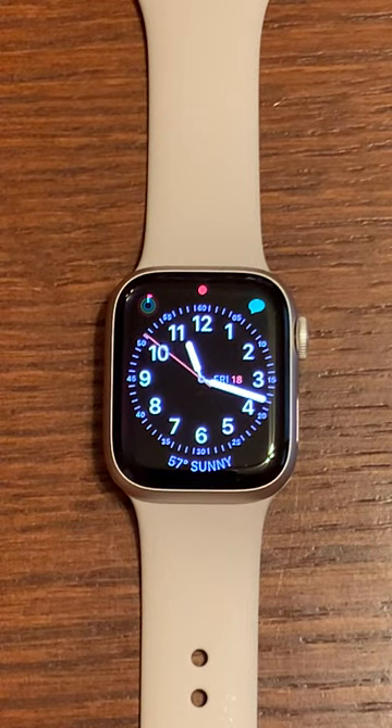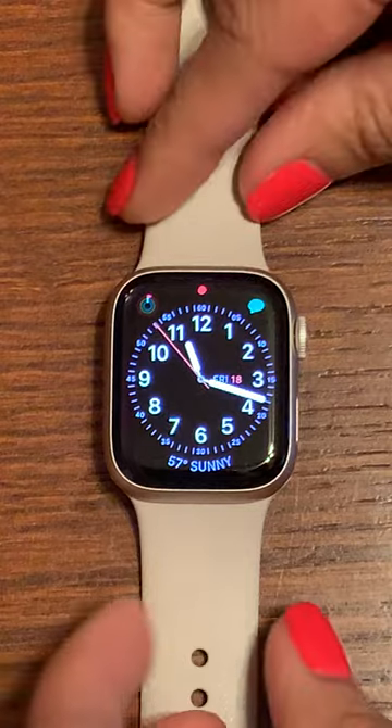Hi everybody! Today I'm going to show you a few different ways to set a timer on your Apple Watch Series 7.